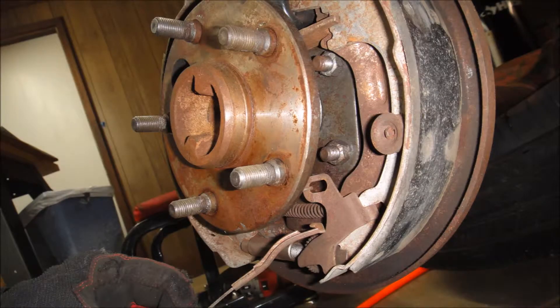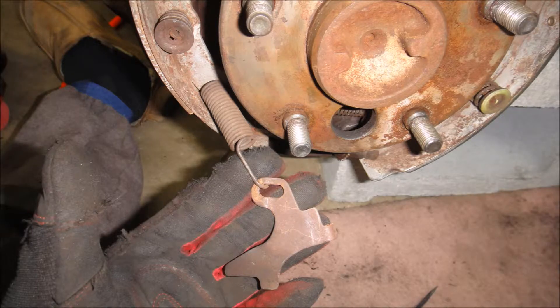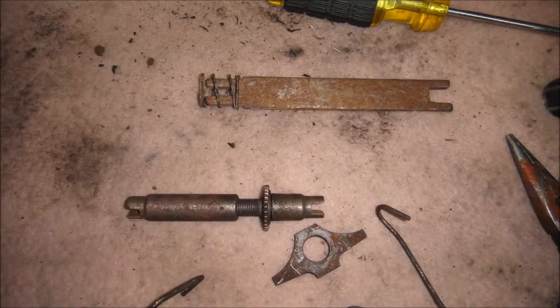Here's a side view of the trailing arm. That clip there was really hard to get off — that's the way I broke it down. And here's some more: these are the top spreader bar and the bottom spreader bar laid out.